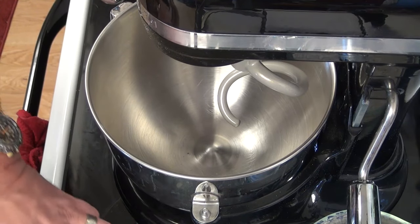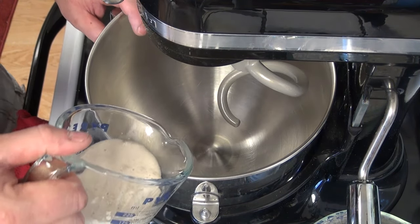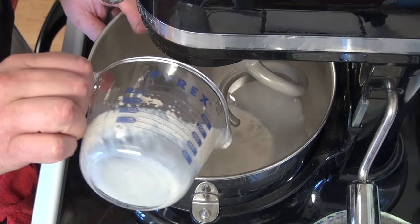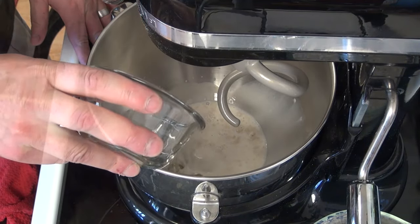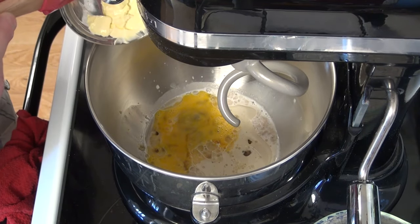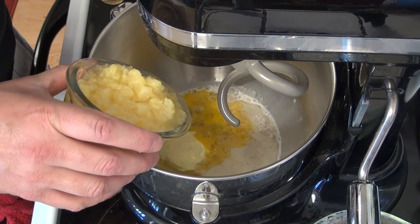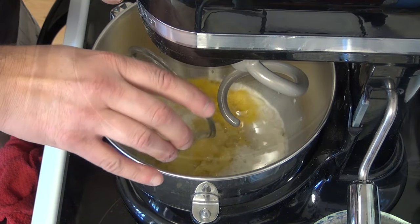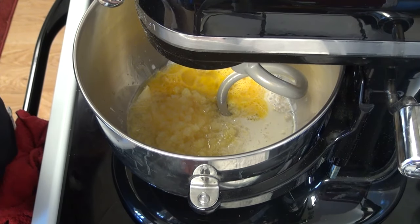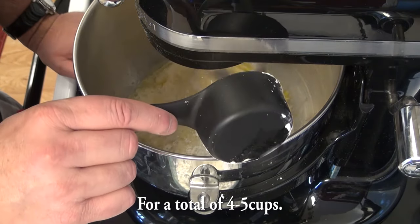I got my mixer out here — you can definitely do this in a bowl if you don't have a mixer. I got my milk and yeast that I let sit for about five minutes, some canola oil, some brown sugar, two whole eggs that I lightly whipped, about a quarter cup of salted butter, and about two-thirds of a cup of crushed pineapple with the juice. I'm going to go ahead and turn this on low and start adding in about half a cup of flour at a time.